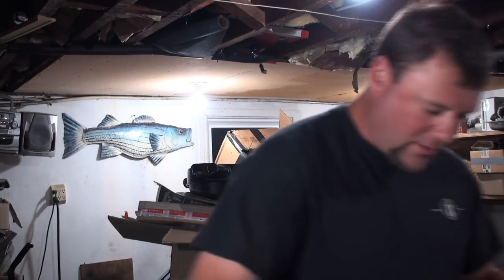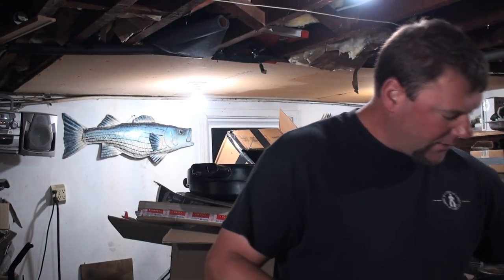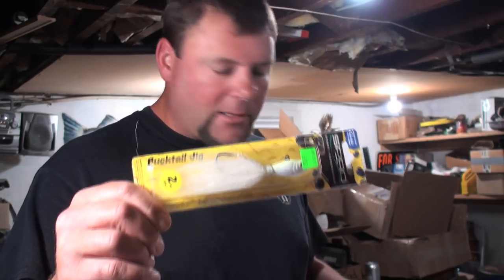For baits, my favorite color is white for this type of fishing. I've got a variety of things here. I usually make a high-low rig. Since I have braid on the Dobbins, I would make a leader with 25-pound mono and attach it to the braid with a swivel. I'd like to put a bucktail on the bottom of my leader at the end of my mono line.